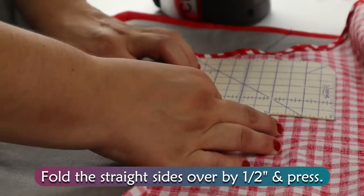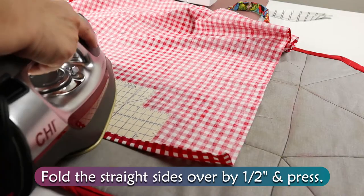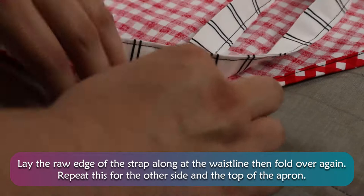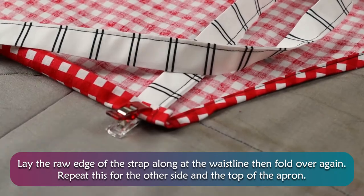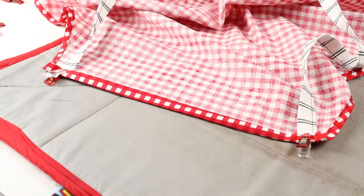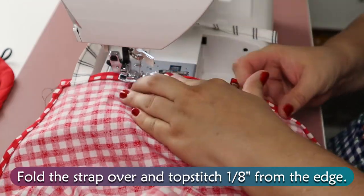Fold the straight sides over by 1½ inch and press. Lay the raw edge of the strap along the waistline, then fold over again. Repeat this for the other side and the top of the apron. Fold the strap over and topstitch 1⅛ inch from the edge.